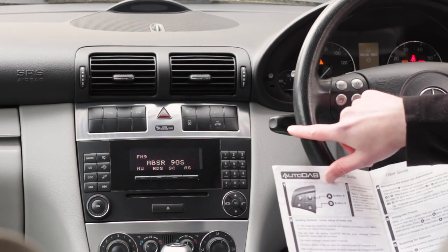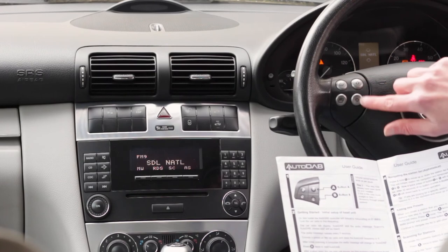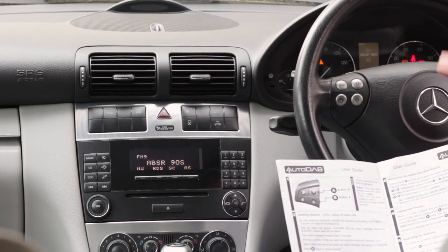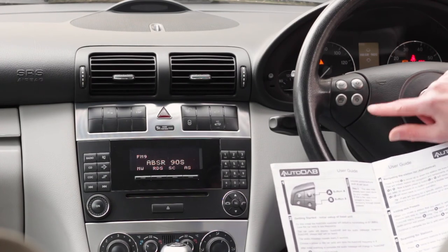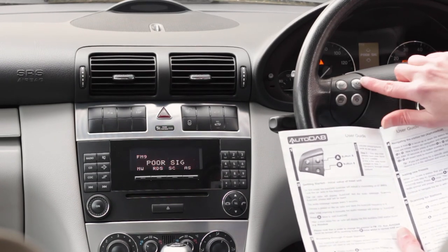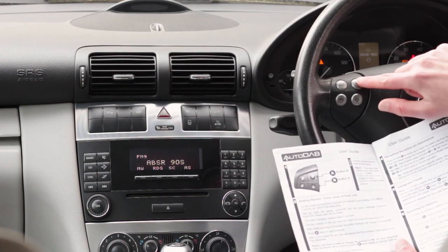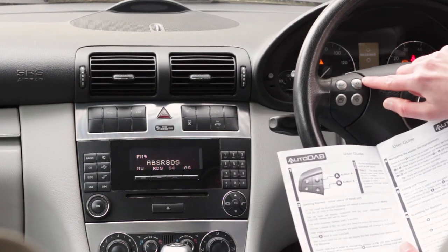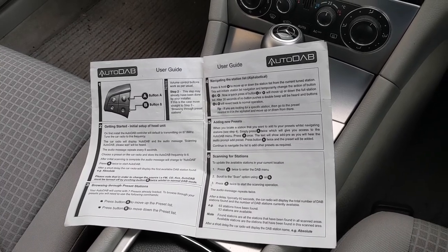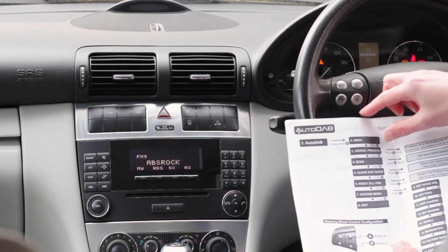Now the device is installed, we're tuned into Absolute Radio 90s. We can navigate through stations using the A and B up and down buttons. By default, these buttons go through presets, which is quite useful — the device has found 80 stations and navigating through all of those would take a long time. At home you can set up your favourite stations using the instructions and then navigate through those by default. If you want a specific station, you can go through the list alphabetically — holding down the A button, we can go up to Absolute Classic Rock. The A and B buttons are also used to navigate through all the device settings.